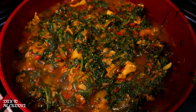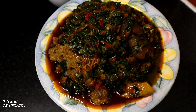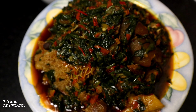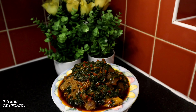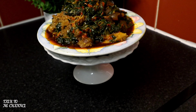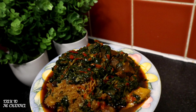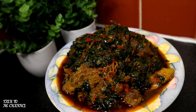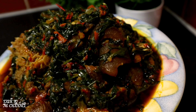Look at how beautiful, how inviting my eferrero is looking. Now it's time to serve. Isn't this yummy? Isn't this mouth-watering eferrero? If you have this with pounded yam, with rice, with boiled yam, or boiled plantain — it is yummy, trust me!